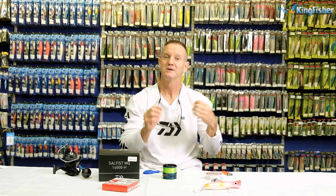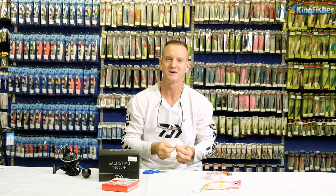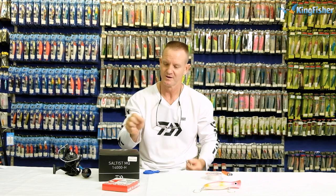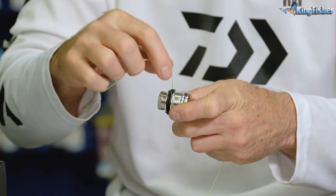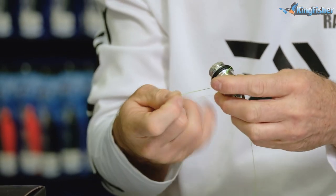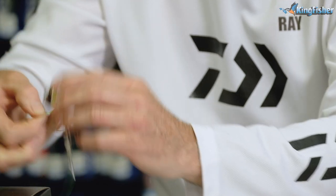Now to show you how to connect your fluorocarbon leader to your braid — we use a PR knot. Using a PR bobbin, take our 50-pound braid. I recommend 50-pound; it seems to be the best all-around weight for tuna and bigger game fish. Go through the actual loop and around the O-rings, pull tight, make sure you set the tension on the PR bobbin, and wrap it around 10 times.